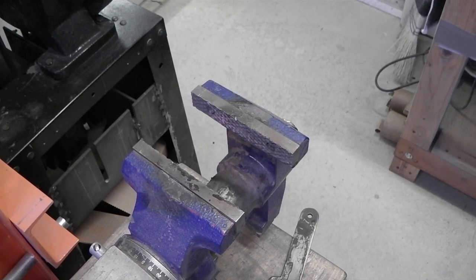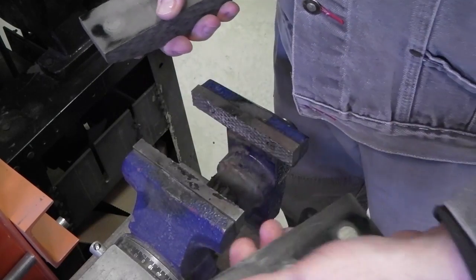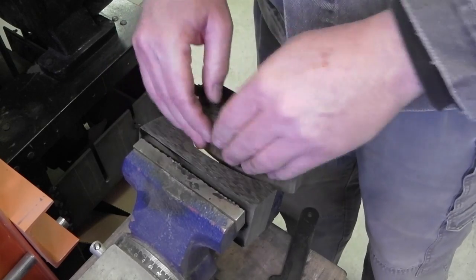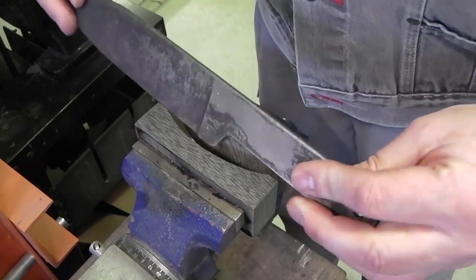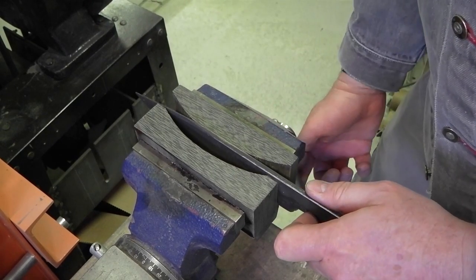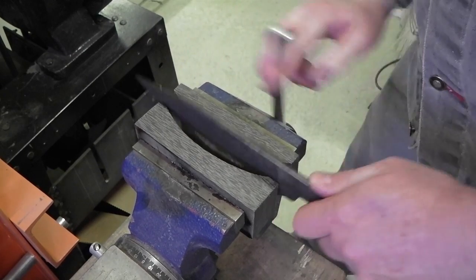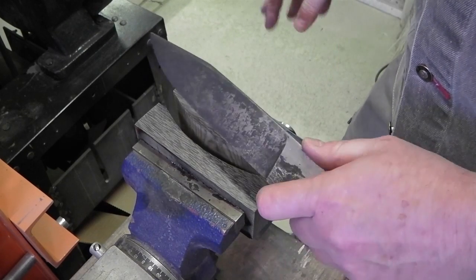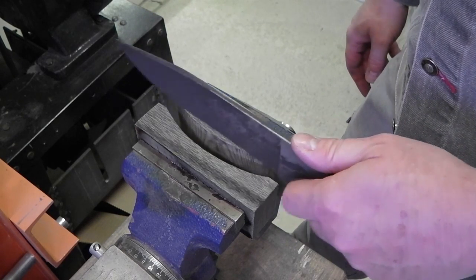In a previous video I talked about how I straighten my blades. I created a micarta block with some rare earth magnets in it so it locks in. I cut it out with a bandsaw and ground it so you get a nice arc, put it in my vise so it sticks to the jaws. You take your blade, slip it in there, find wherever the bow is, crank it down to compensate for the bow, and straighten it out. You want to do that right after you quench the knife, and then pull it out and straighten it before your first temper.